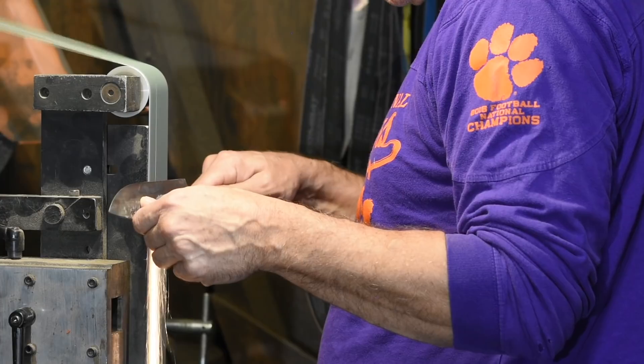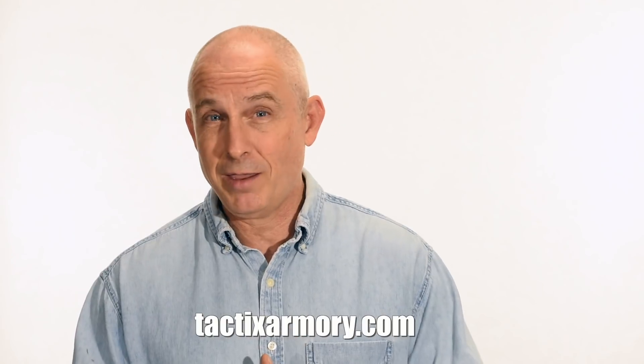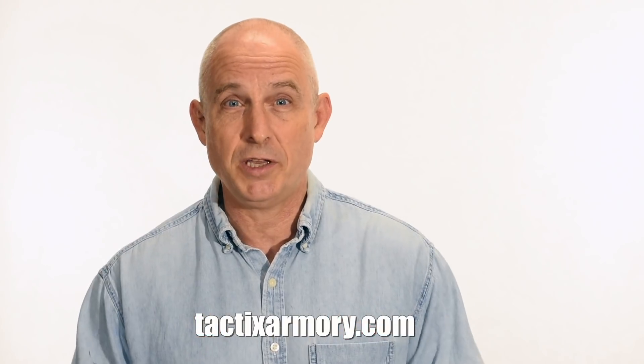Thanks for watching, guys, and we'll see you soon. If you like what we're doing here, please subscribe and make sure you click on that bell so you get notified of all the latest videos.